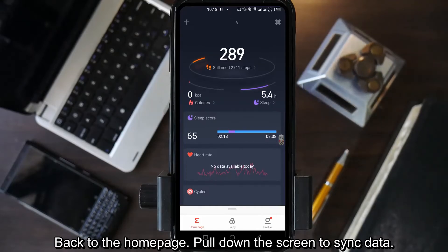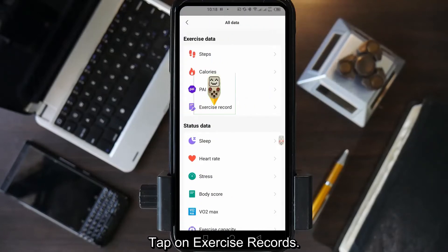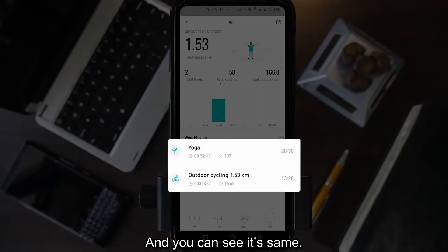Back to homepage. Pull down the screen to sync data. Tap on the dot right, then tap on exercise records. Make sure the data is the same as in the Mi Fit app — and you can see it's the same.